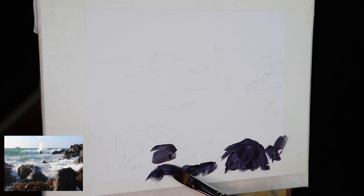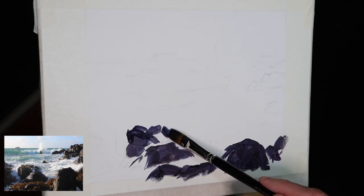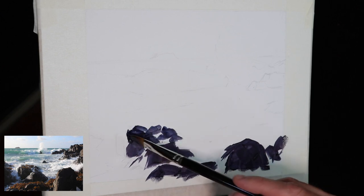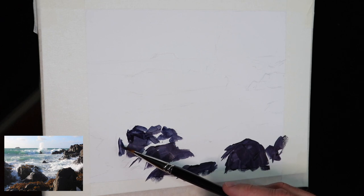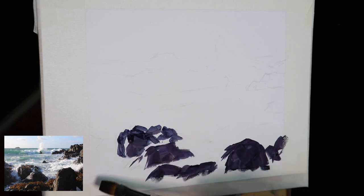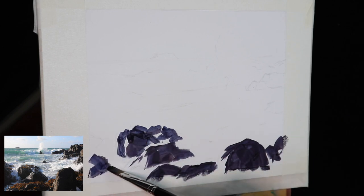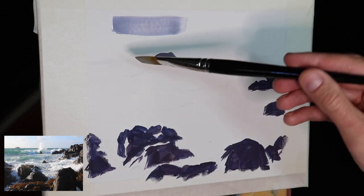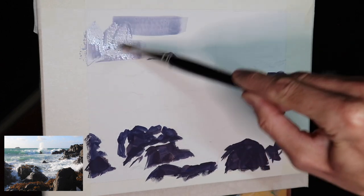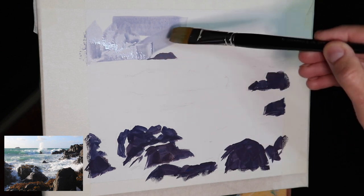I've lightly sketched out the composition with an HB pencil. Now the first thing I'm doing is painting the dark values first — these rock shadows. Value is how light or dark a subject is, and I find it easiest to paint the dark values and shadows first because it quickly allows me to create a tonal dynamic in the scene. I can then use those dark values to gauge the areas in light and the correct color saturation.